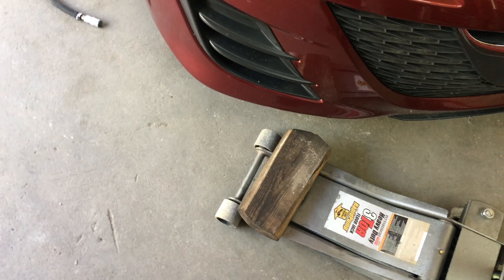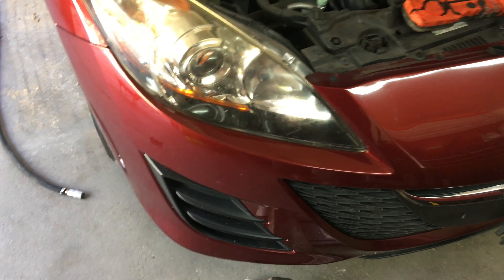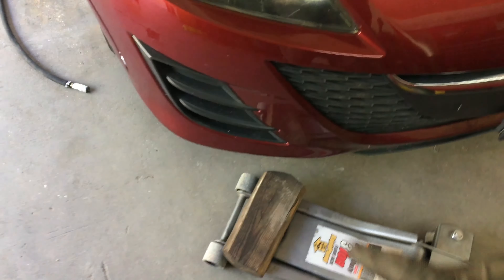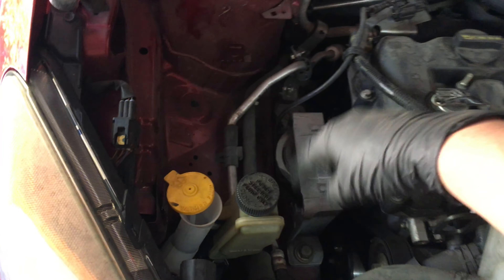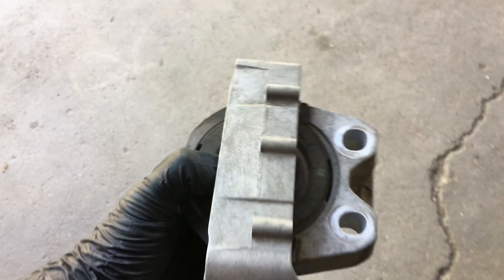There are going to be four 17-millimeter bolts — two bolts and two nuts. But before that, here's my jack. I put a wooden block — like a two-by-four — under the engine so I won't damage it. I just need to find a solid spot down there to raise the engine up just a little bit to hold it in place while we replace the mount. I'll lift it up maybe about an inch — not too much.